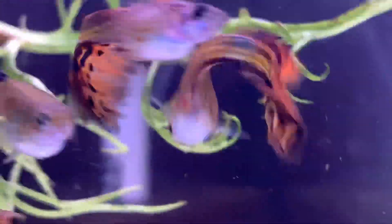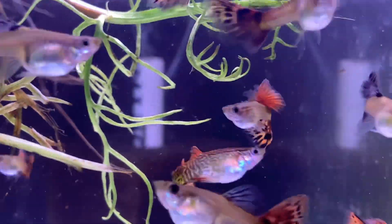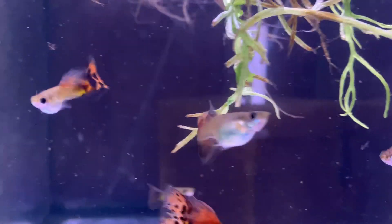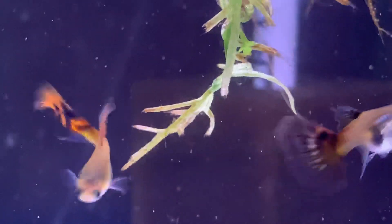I moved them into a new tank and have some fine leaf water sprite in there just to provide some cover for whatever babies I end up getting. I'm trying this video at a higher resolution to see how it comes out - maybe something I only do once.